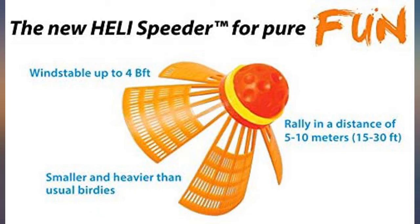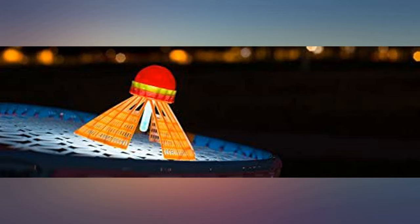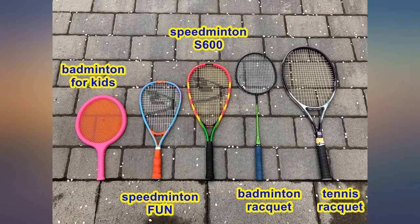Easier than badminton and better in breezy weather, since we used the weighted birdie. I like the large racket face and the fact that it's not too heavy for 8 and 10 year olds to handle.